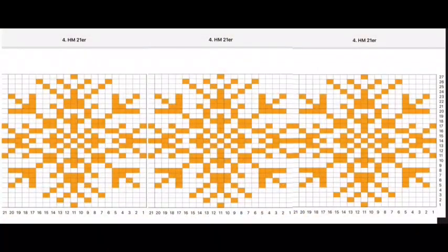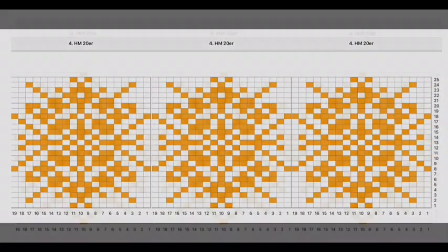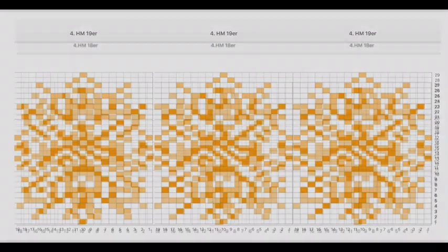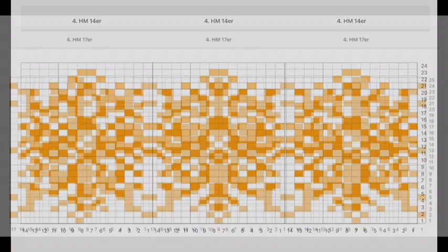Ich hoffe, euch gefallen die Muster und ihr findet etwas für euch. Ich habe ganz viele verschiedene Teile wieder gemacht, sodass ihr für eure Maschenanzahl hoffentlich das Richtige findet. Ich werde euch jetzt gleich einmal diese Muster zeigen, wenn man sie nebeneinander setzt. Das habe ich wie immer in einem Präsentationsprogramm gemacht, damit es euch vielleicht leichter fällt, euch zu entscheiden. Denn die Muster wirken ja schon ganz anders, wenn sie nebeneinander gesetzt sind – da ergeben sich plötzlich Strukturen, die man vorher gar nicht geahnt hat.